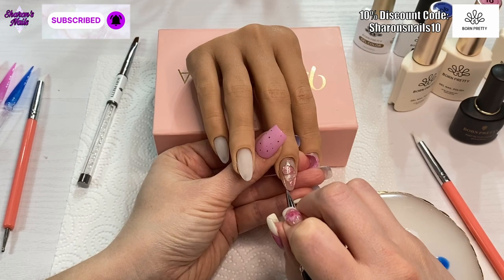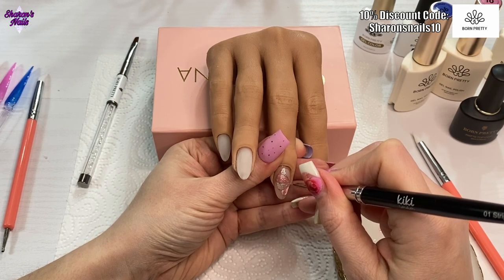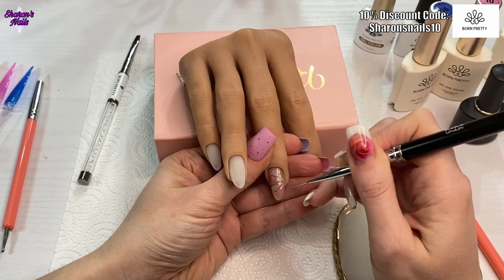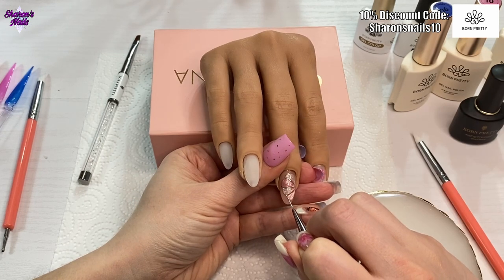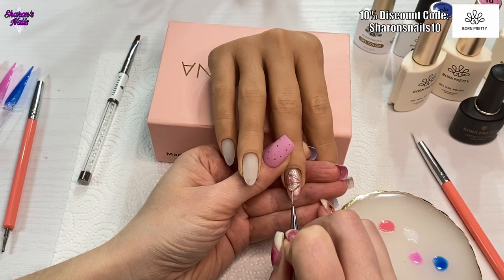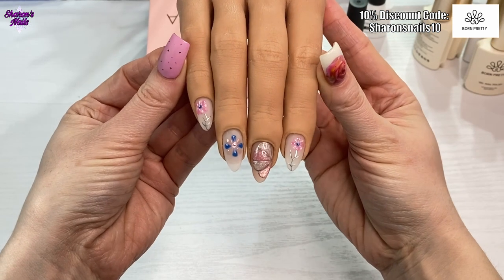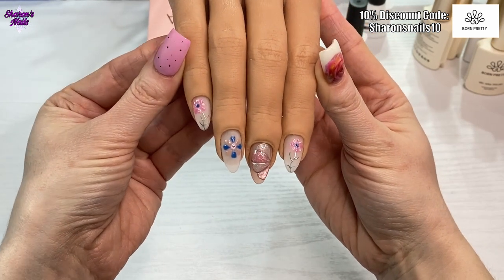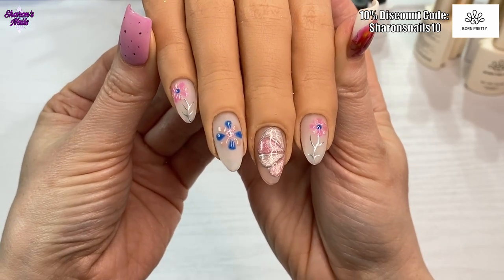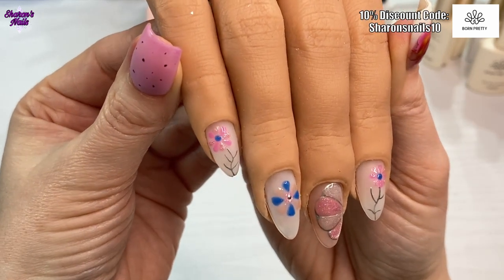Off camera I went over some of the petals on the small flower with the magnetic gel and used the magnet just like I did with the middle finger. Because the petals are so small you wouldn't have really been able to see me doing anything, so that's why I did it off camera. I also did the same flower on the pinky nail and then a different kind of flower on the ring finger — it was all the same sort of petals and everything, so I didn't film that just to keep the video from being too long.